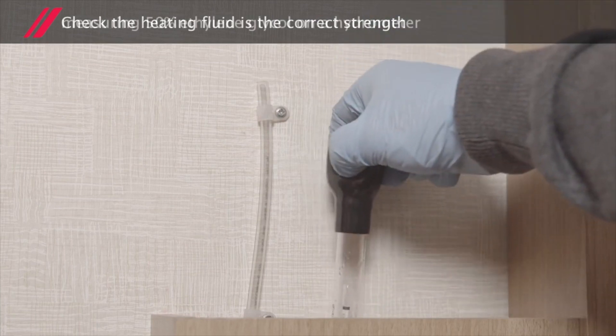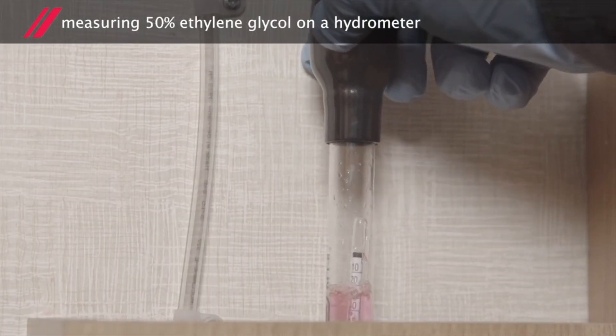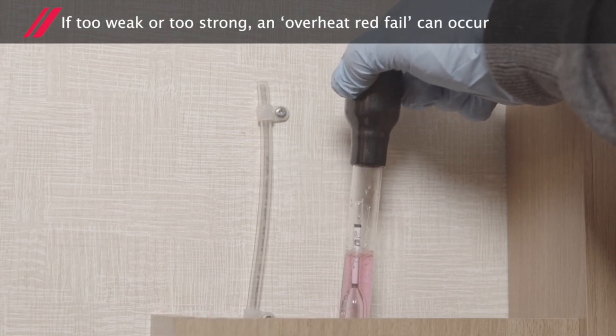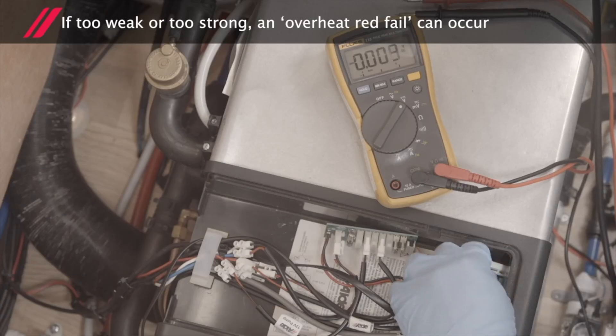Check the heating fluid is the correct strength, measuring 50% ethylene glycol on a hydrometer. If too weak or too strong, an overheat red fail can occur.